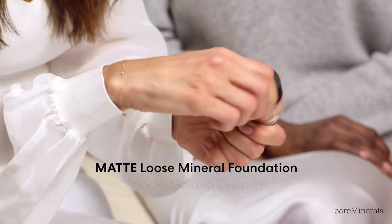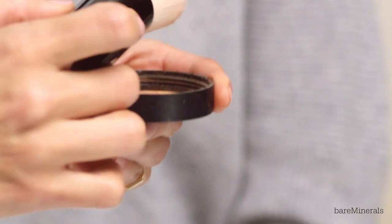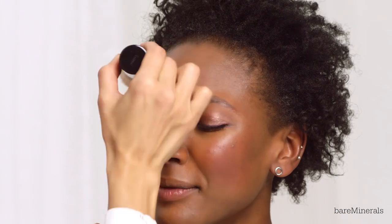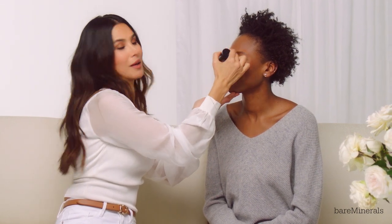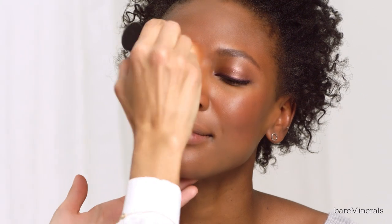Now for the Matte Loose Mineral Foundation, I'm going to take the foundation powder in shade Golden Deep and do the swirl, tap, and buff technique. I'm going to start off with the forehead. While I'm buffing away, this is picking up all the oils, so it's actually mattifying the skin. This just goes on seamlessly.